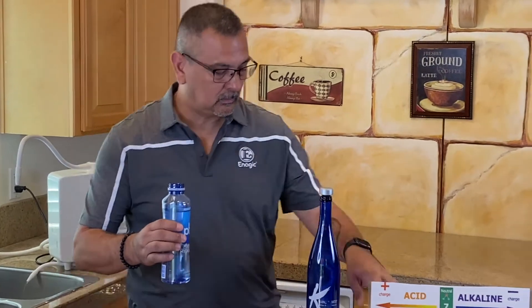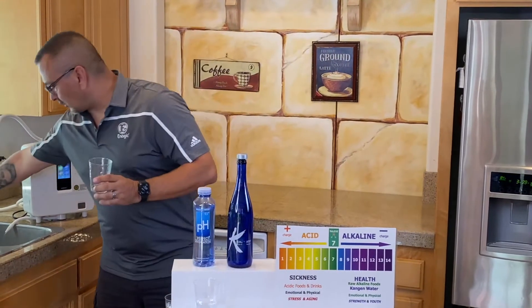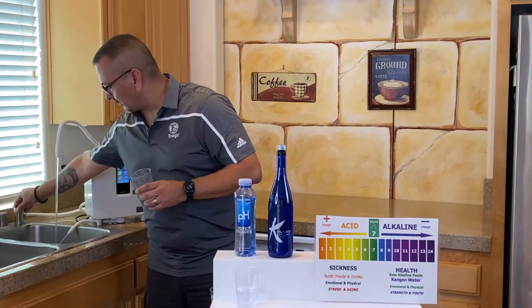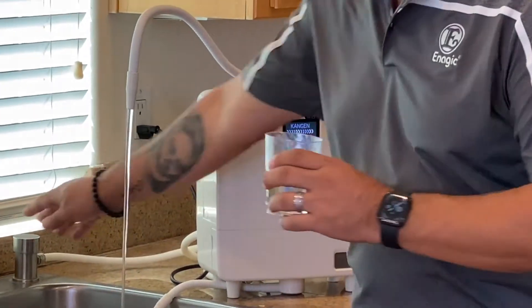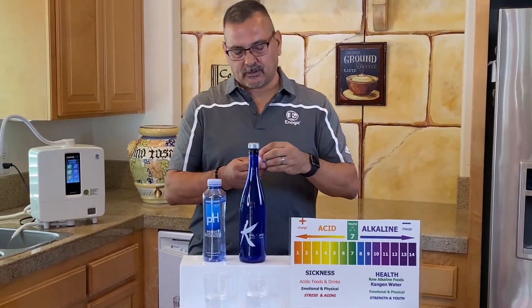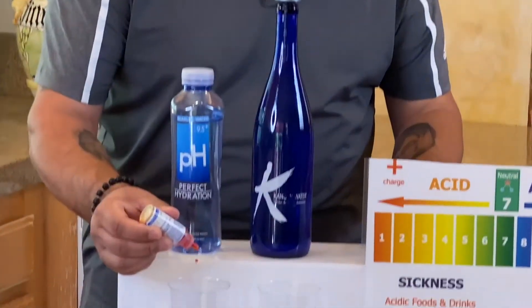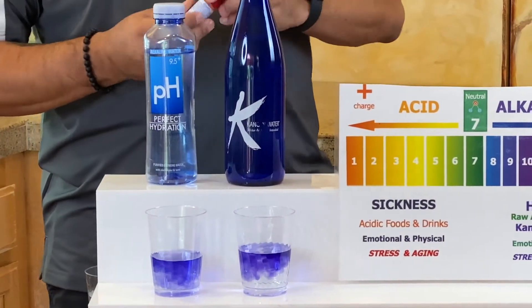Now we're going to compare it to the 9.5 of the Kangen water. So then this is your 9.5 — we're going to just turn on the machine. Calling it in at 9.5. Give it a little bit of water. I didn't want to use my water because I'm going to drink my water. This is good for you. These drops are what's going to determine what the pH is of the water. So first we're going to put about four drops into the alkaline water, then four drops over here in the Kangen water.